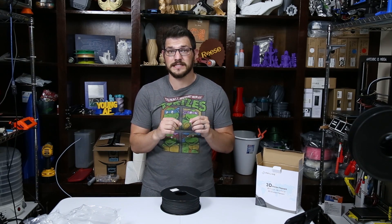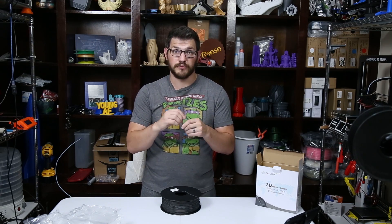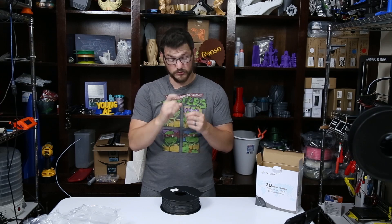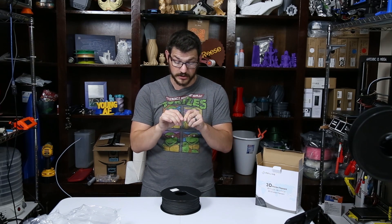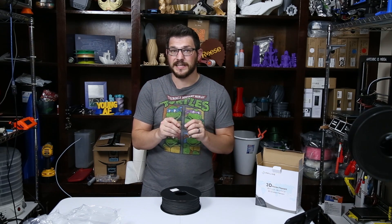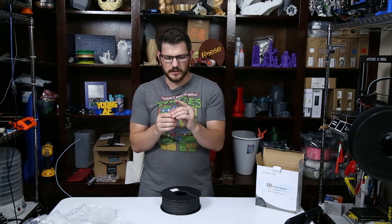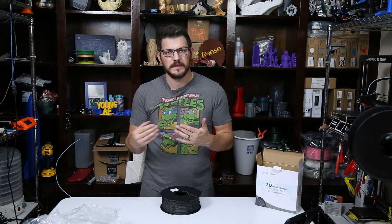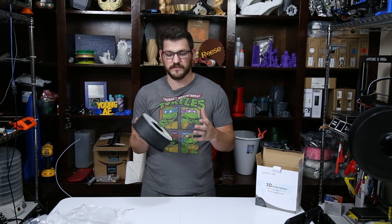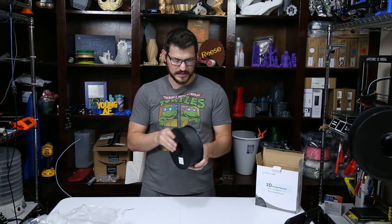Carbon fiber inherently is a little bit more brittle than most other filaments. If you bend it a few times, it's going to break a lot easier than standard PLA. This one's actually holding up very well. Other ones I've used, the last carbon fiber I tested definitely broke pretty quickly. Sometimes you'll get a clean snap when it gets a lot of moisture. I think carbon fiber is a little more hygroscopic than standard PLA — meaning it absorbs a lot more moisture. Flexible filament is extremely hygroscopic, so you can get really horrible prints very quickly if it's not kept dry.